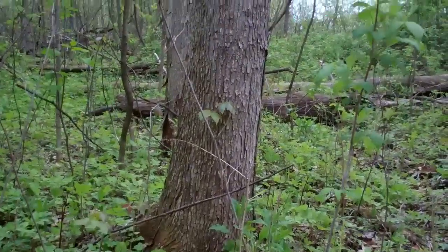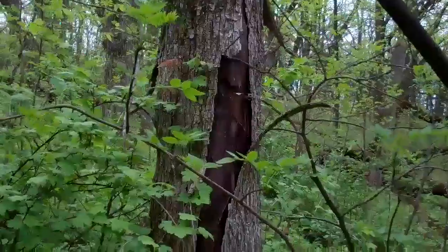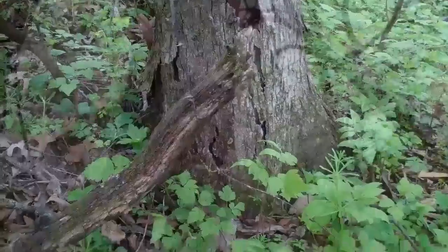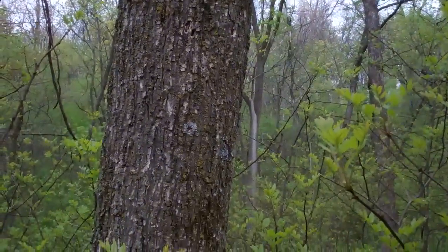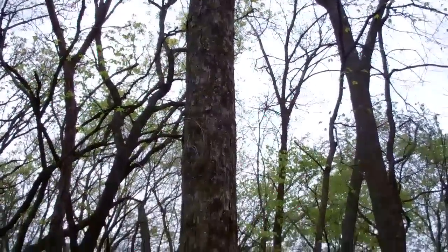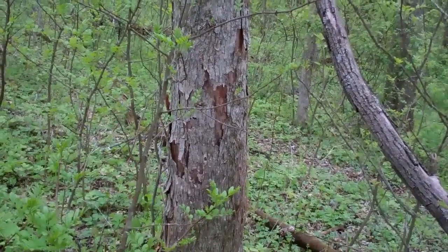Pretty nice ones. There's the bark. There's two elms side by side, produced a few mushrooms. Here's the other one. You can see the bark splitting.